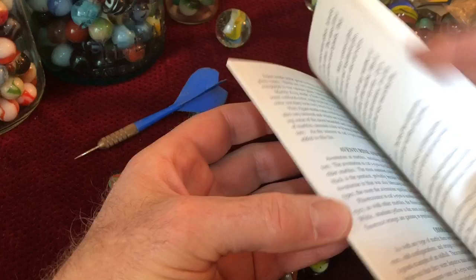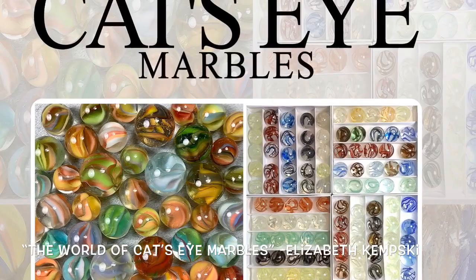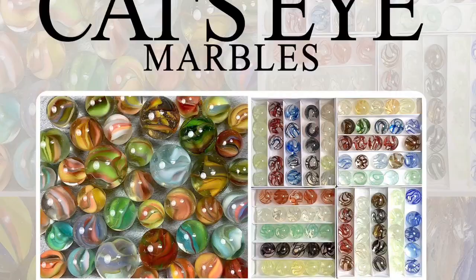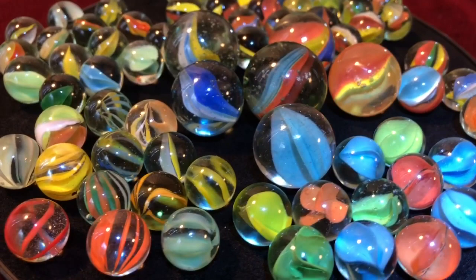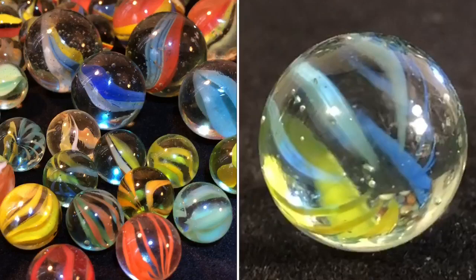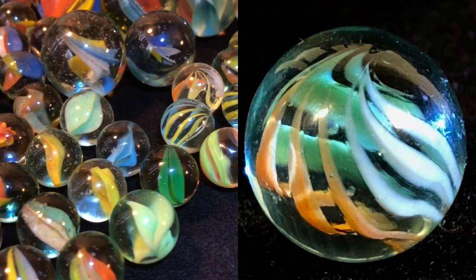Seasoned marble collectors are also anxiously awaiting the release of 'The World of Cat's Eye Marbles' by Elizabeth Kemsky. This book will consist of over 150 photos on 80 pages and will go deep into the history of cat's-eyes, serving as a comprehensive guide to many of the styles produced by each company. One of my favorite types are the obscure caged style cat's-eyes — the nine vein three color cat's-eye — with a pattern that suggests a delicate Victorian bird cage. These are very enchanting marbles.